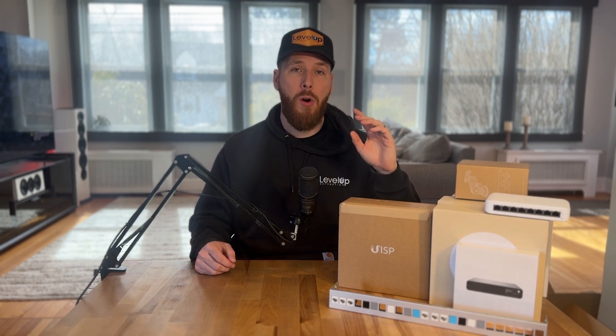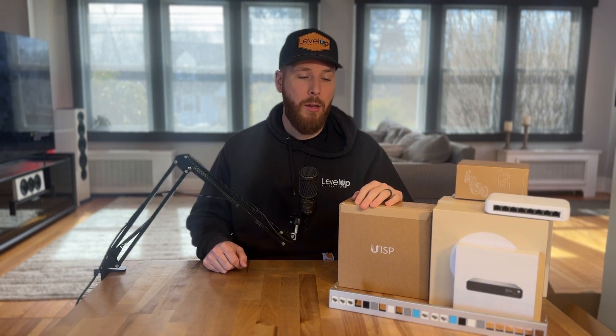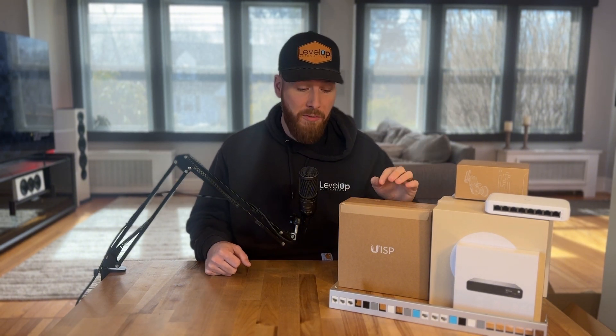Next week we'll have a full installation video of this where I'll go more in depth on the setup — if that's something you'd like to see. We will be running conduit for the entrance and exit of the building on the barn and the new wedding venue so we can get internet over there. Make sure you stick around and check out the video next week. If you made it this far, I do appreciate you watching. If you have questions or are looking for consulting services, please send us an email — our contact information is in the description below.